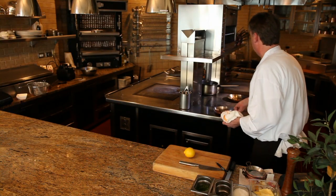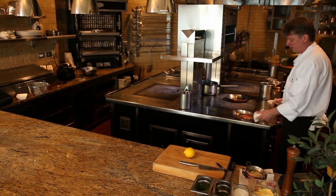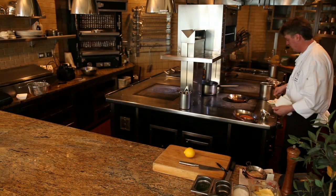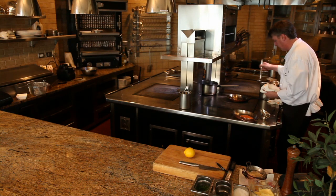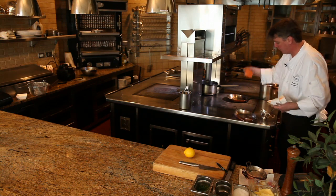Some people like to grill salmon, but I like to sear it — especially sockeye and other wild salmons — because it's easier to control and it keeps the moisture in better. Once you've got a hot pan, put a little bit of oil on the bottom, not too much. Salmon has a lot of oil in itself, so you don't need much.